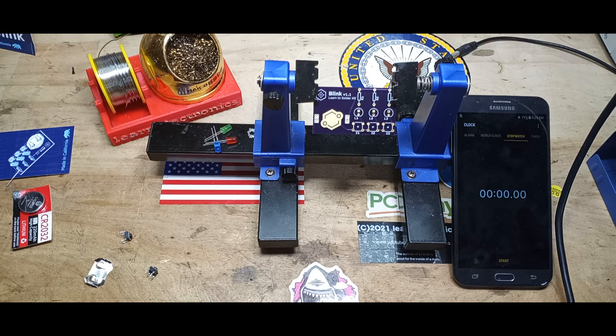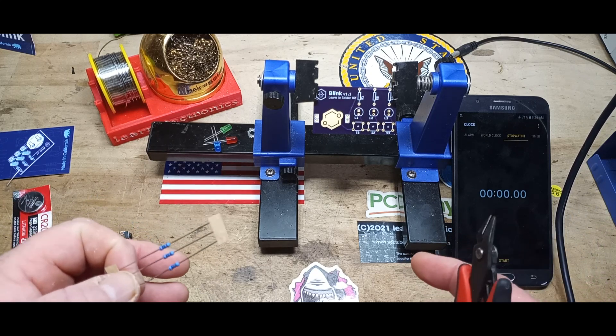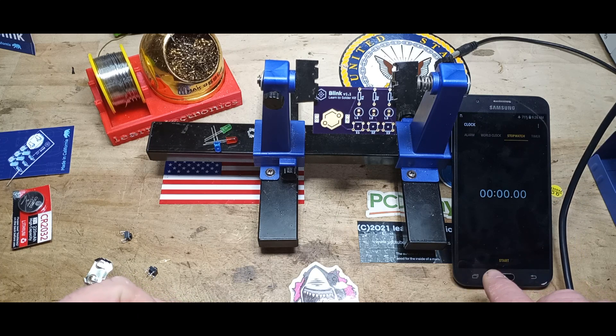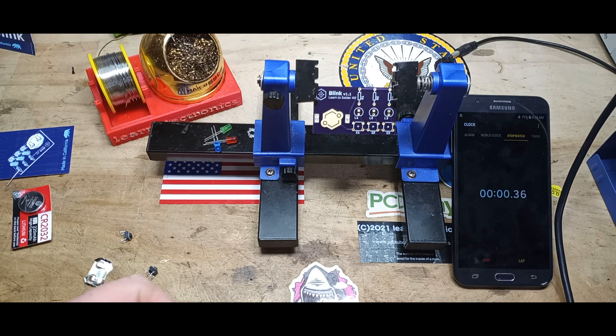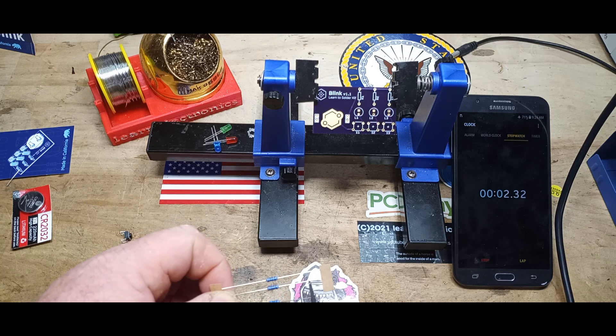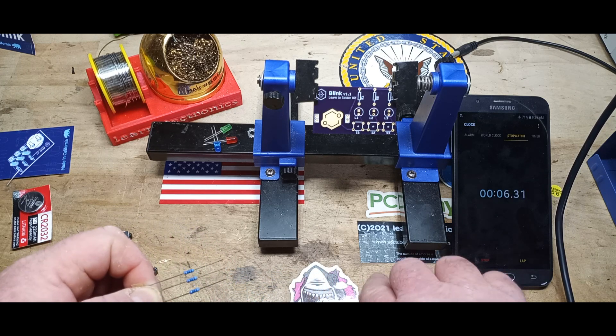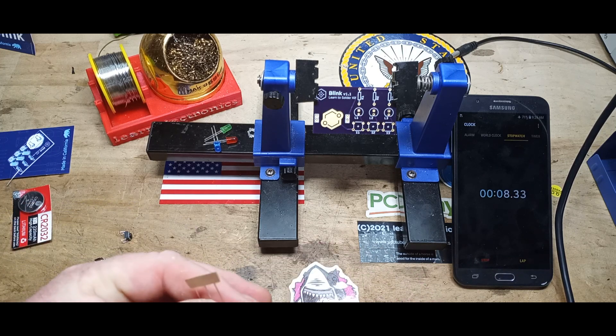I'm going to start the timer and not stop it until it's done. I'm not going to rush — I'm going to go at my normal speed. Let's build this kit. We'll start by clipping off the ends of the resistors; you can pull them out of the bandoliers if you want.